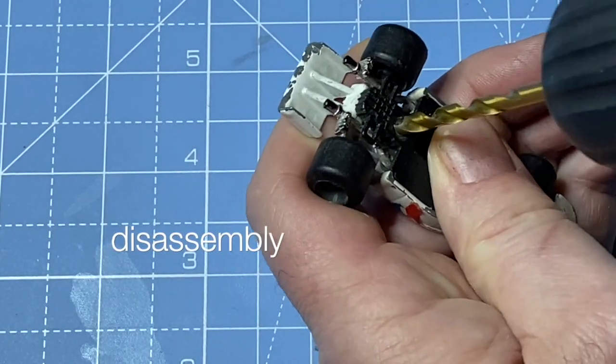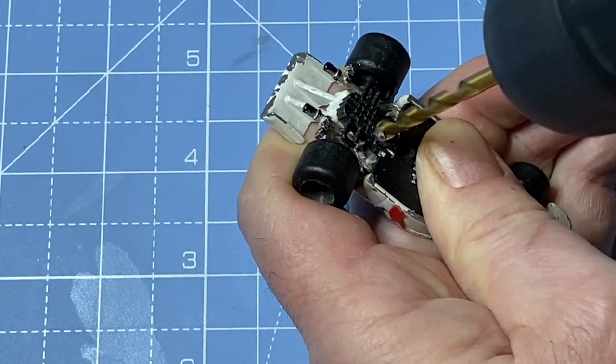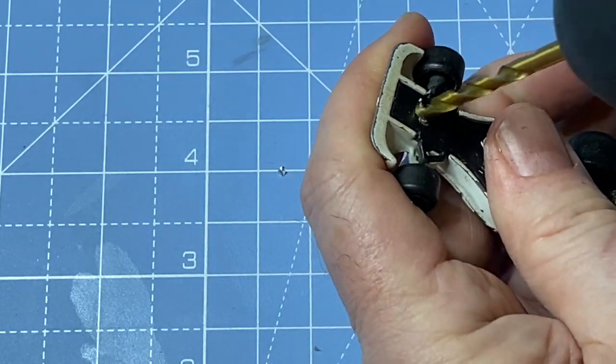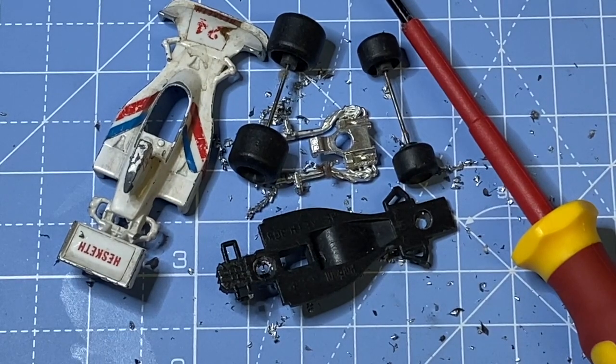We start by drilling out the rivets on the bottom. This is just a plastic base here. I don't like to have my finger behind the drill like that, but the Formula One open-wheels style made this model impossible to put into my bench device — it would have crushed the tires when I tightened it. So here are the parts.